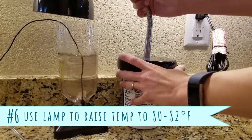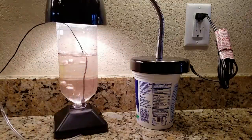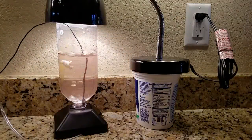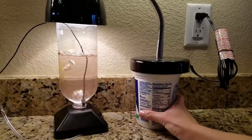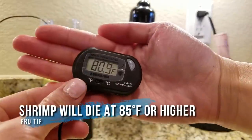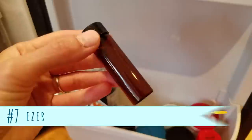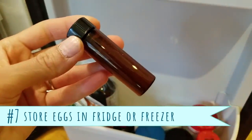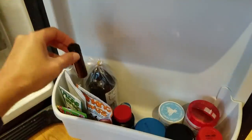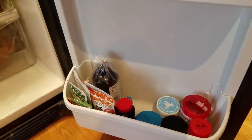You want to aim for a temperature of 80 to 82 degrees Fahrenheit. If the temperature is cooler, that's okay — the eggs will just take a little longer to hatch, like around 36 hours. But if it's too hot, like 85 degrees Fahrenheit and higher, you'll kill the baby brine shrimp, so it's always better to go slightly cooler. Store the rest of the brine shrimp eggs in the fridge for up to three to four weeks, or in the freezer for longer periods. Keep the eggs dry and don't let them warm up to room temperature.